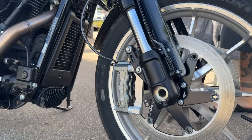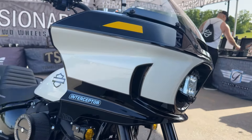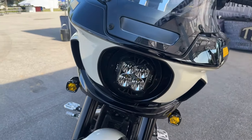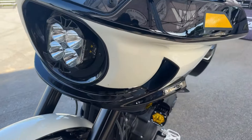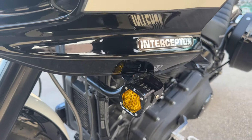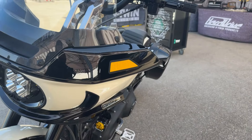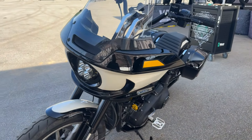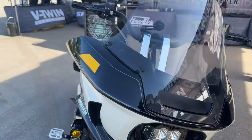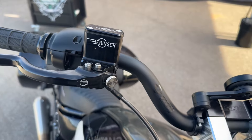Up front, you'll see we did a Legend suspension as well. We have an LP4 headlight and turn signals from Baja Designs, using brackets from SBC Performance. We have a couple fake turn signals up on the fairing to make it look like an FXR-P.